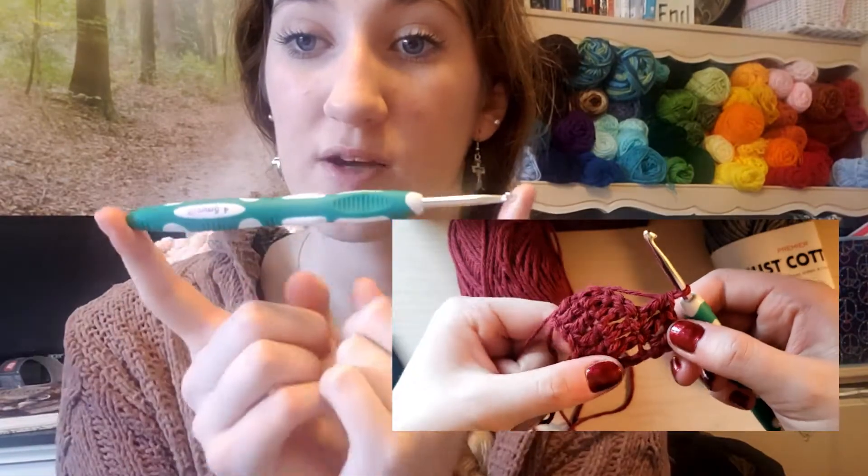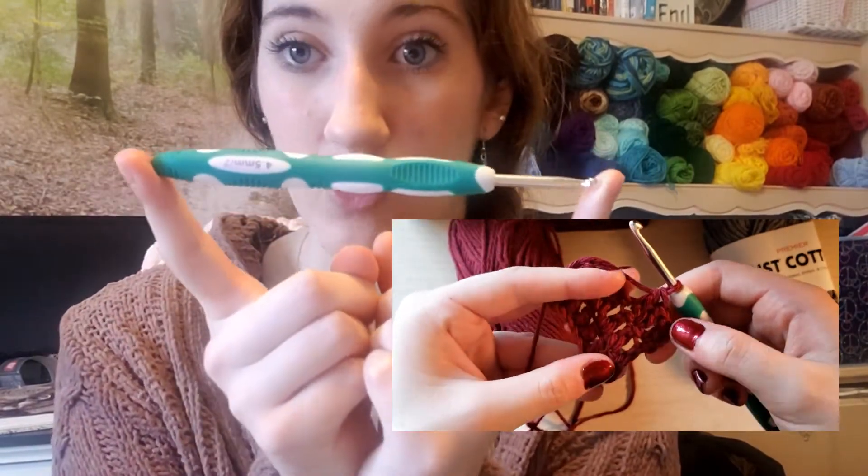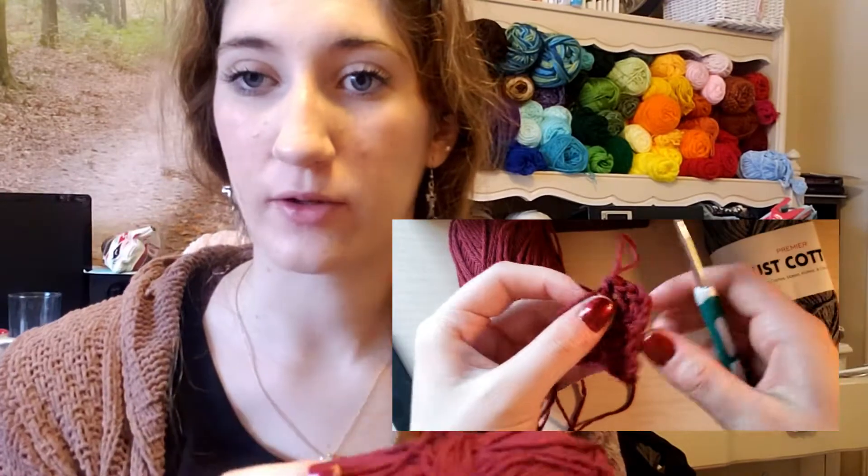I picked up a Yarnology crochet hook from Hobby Lobby yesterday and whipped up a little swatch of the burgundy. Like most cottons, there was more splitting going on with this yarn than others, which is pretty typical. I made a swatch and it feels like any other cotton, though it does feel a little cheaper than working with it — even compared to Lily Sugar and Cream or Peaches and Cream.